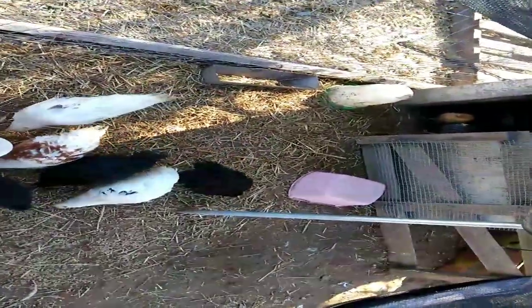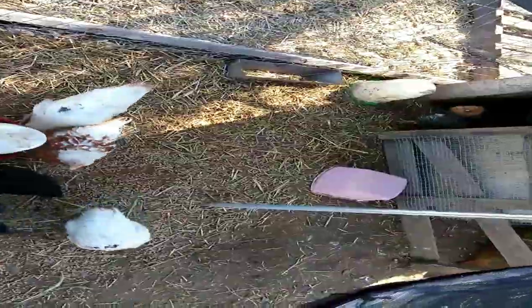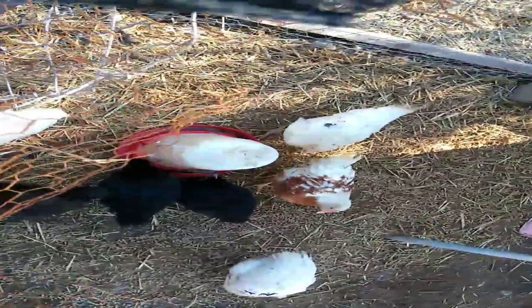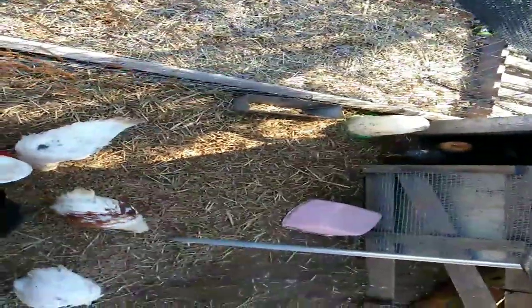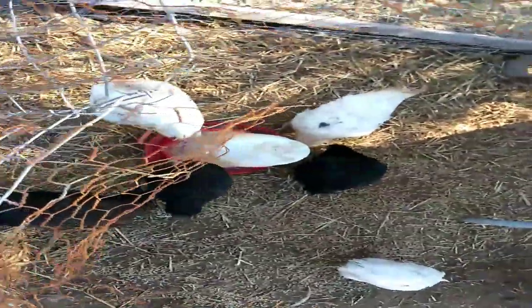I have two different pans in there for the chicks to eat from. I put enough straw on the ground to keep it from being too muddy. I put two water feeders — one over there by the door for the new babies, and one here for the bigger ones.